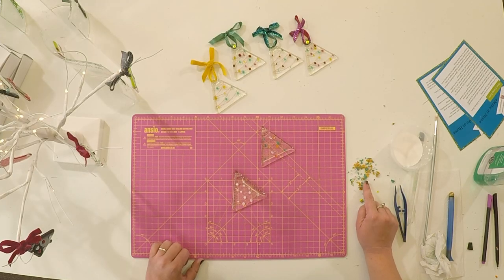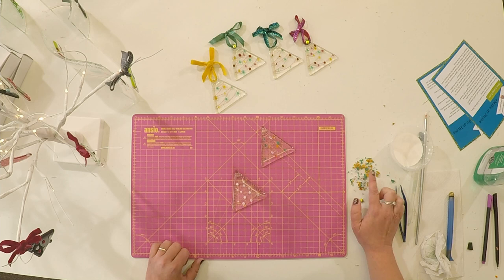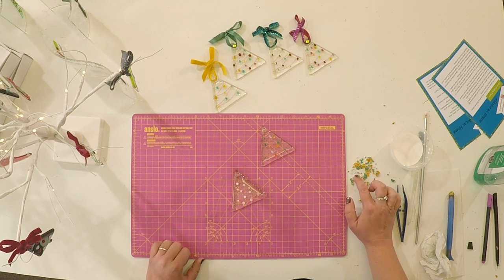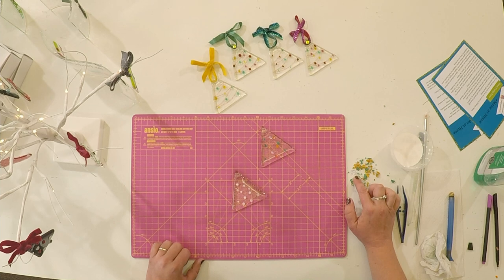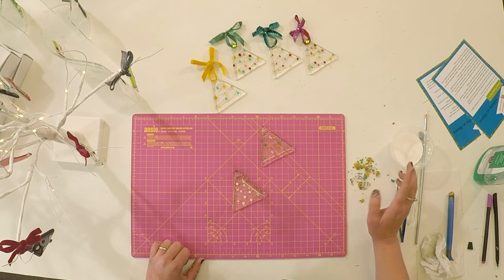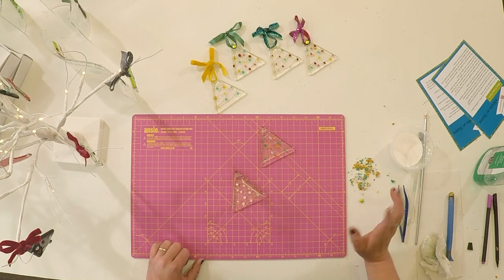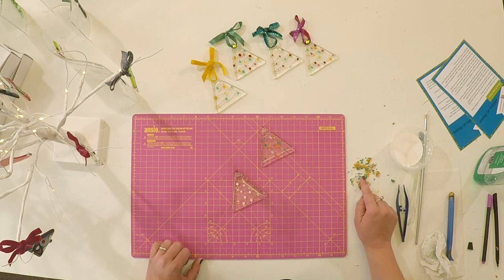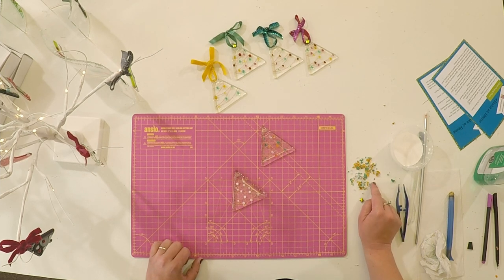Over here I've got some frits — crushed glass that's crushed by machine — and some of the colours are going to change. This lilac colour here is actually going to go to bright pink after it's fired. It's called a striker and it won't change colour until it's been in the kiln, so you need to imagine a little bit what the glass is going to do. We've also got emerald green, medium amber, and garnet red.